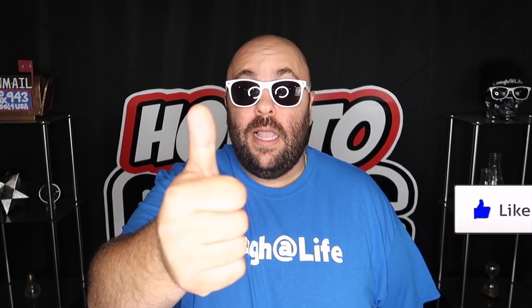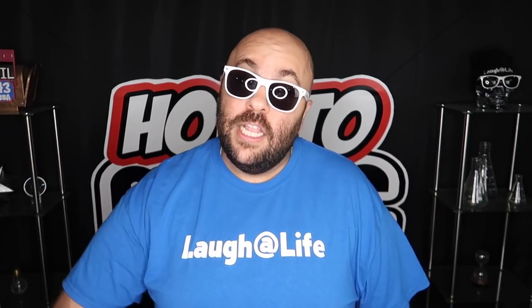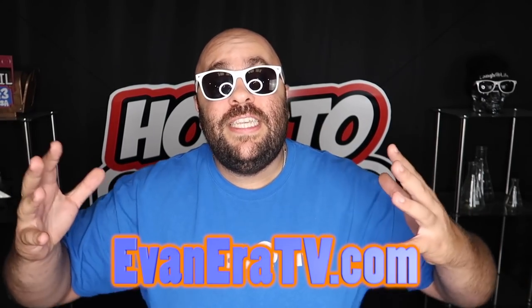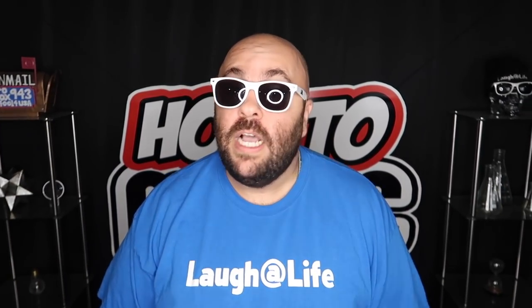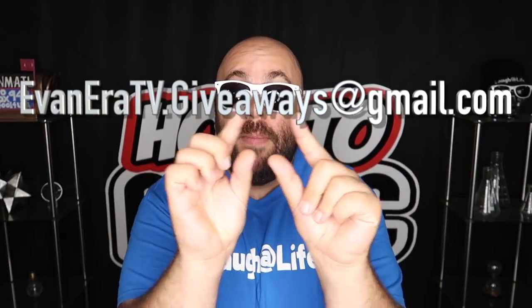Alright guys, that is it for this video. If you like these pranks, please hit the thumbs up button and share it with someone you think might like it too. All the likes and shares on the video really help the YouTube algorithm help more people see the channel. Please share the video, go follow me on Facebook, Twitter, Snapchat, Instagram, TikTok — I'm on all the social medias, links are in the description along with the link for EvanEraTV.com, our online magic shop with really cool magic tricks, laugh-at-life gear, and funny pranks perfect for summer. It is giveaway time — I'm giving away all the magic props from this video. All you have to do to win is leave a comment in the comment section down below. Time to announce the giveaway winners from our last How To Magic video — the winners are appearing on the screen right here. Congratulations to our winners! To claim your prize, send your full mailing address to the email address on the screen. Until next time, remember that anything is possible as long as you stay positive, work hard, and laugh at life. Love you guys.